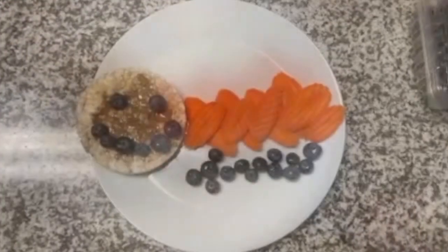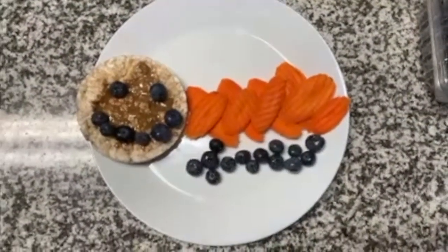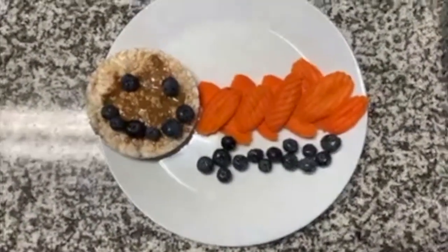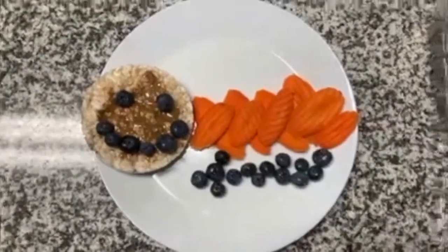Here's the final product. And that is the end of making the Canadian Tiger Swallowtail Caterpillar Recipe. Thank you.